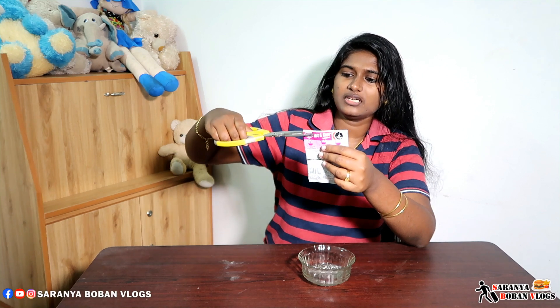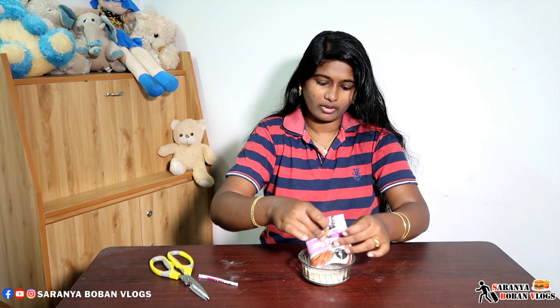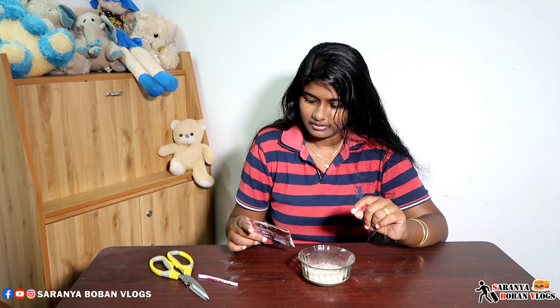Now we will cut this. I will cut it here, I will cut it again, I will put it here. Now I will use this as well. This is 1 cup, then I will put it very well.